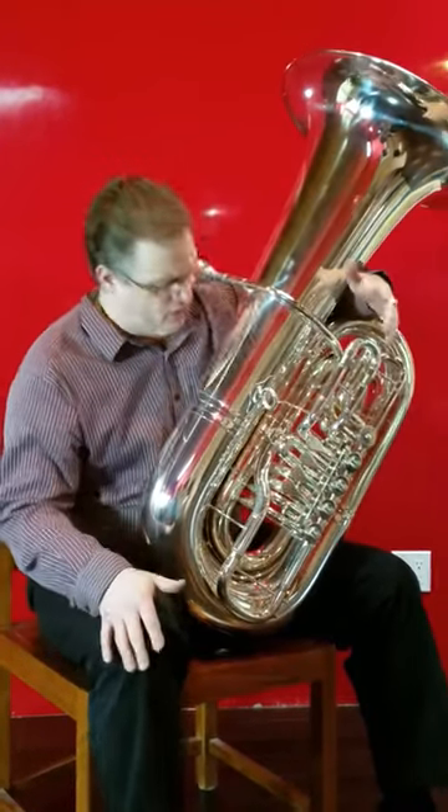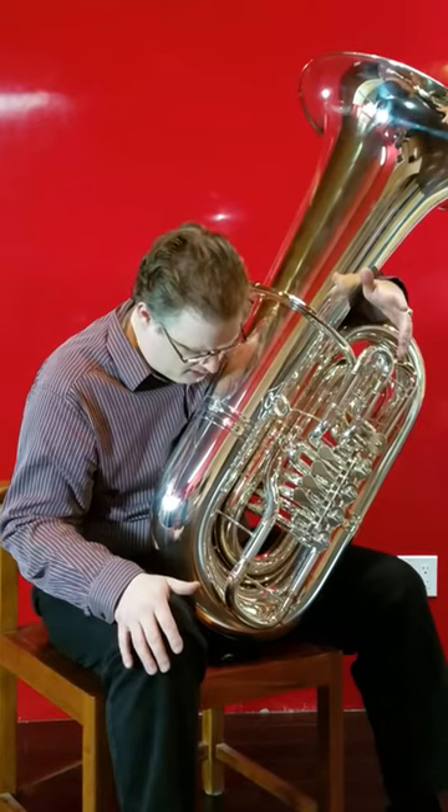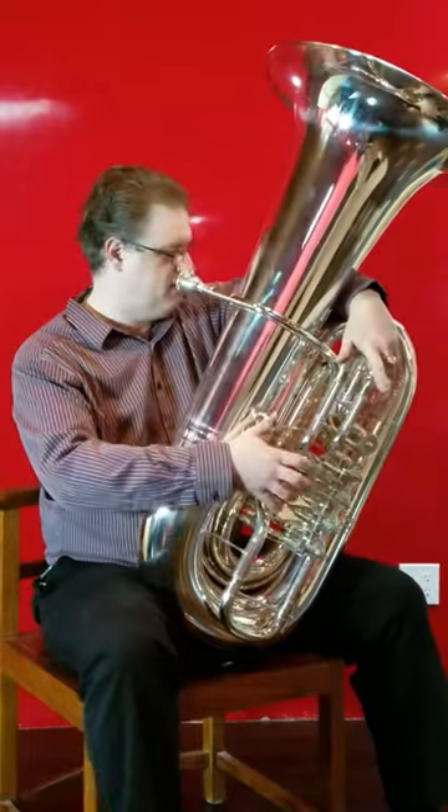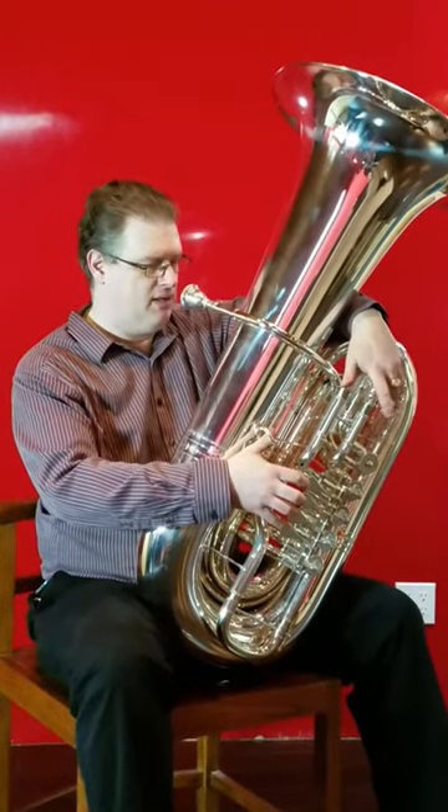Just really, really liquid horn. It's really liquid — I don't know how else to describe it. It's like you're playing a thick liquid that flows really easily through the whole horn. It will take anything I give it and ask for more.